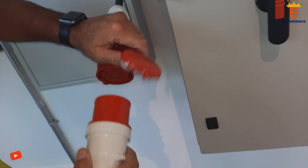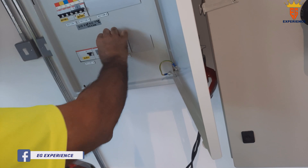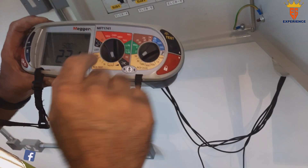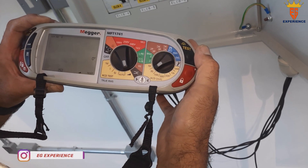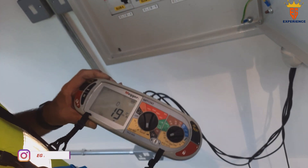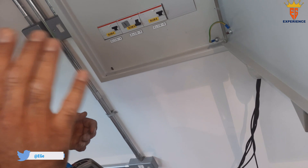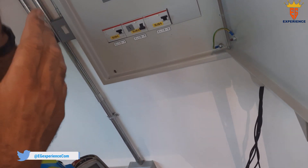Let's do a ramp test. This is a 30 milliamp RCD — I plug it in and put it on ramp test at 30 milliamp. This RCD trips at 19 milliamps. No RCD ever trips at exactly 30 milliamp — it's always around 19, 20, 21, or 22.